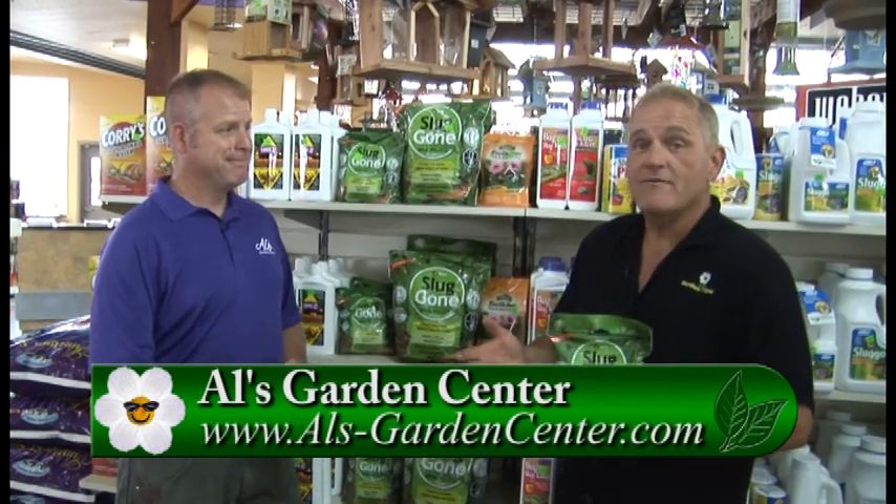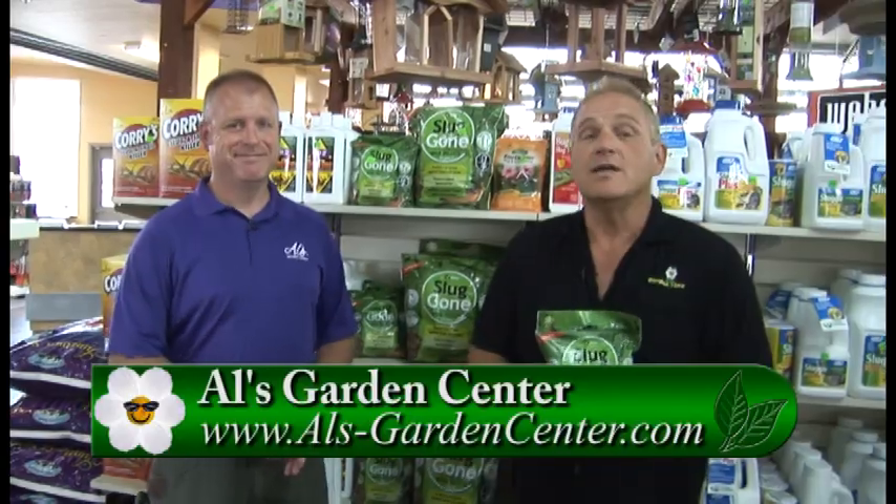Really? Yeah! Well, there you have it. If this interests you, you can go to any of the Al's locations, pick it up, take it home, and try it out for yourself. Thanks a lot, Aaron. You bet.